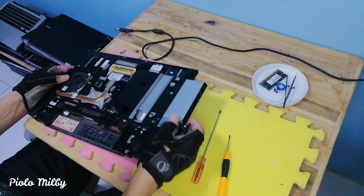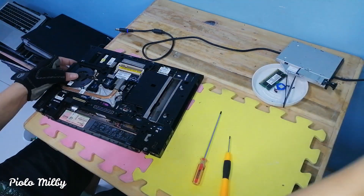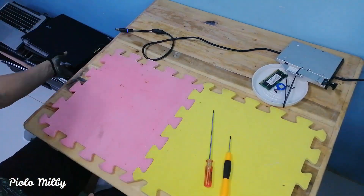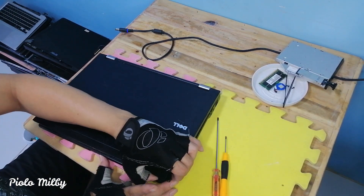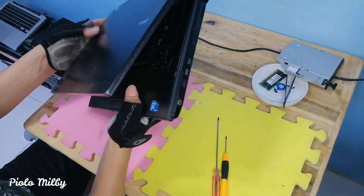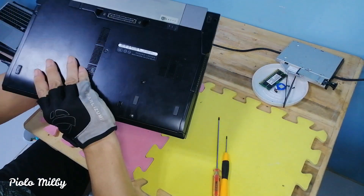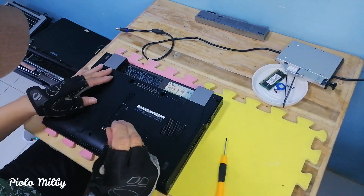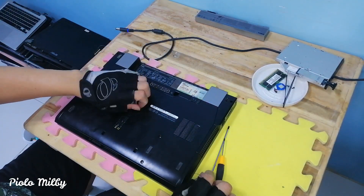I first removed the DVD-ROM to clean around the mount before reattaching it later. After we remove and clean the laptop we will restore, it's time to disassemble the other broken laptop — the one with the defective motherboard. This is where we get the parts we can still use on the first laptop we cleaned. Let's disassemble and get the usable parts to restore it.